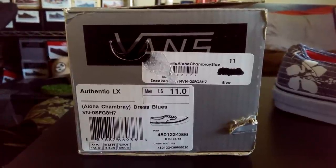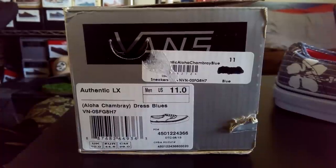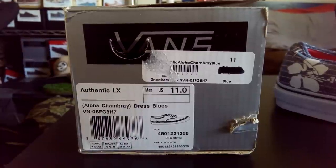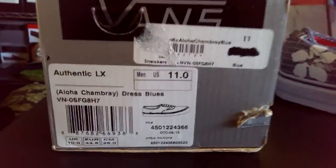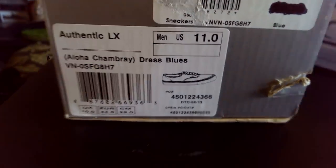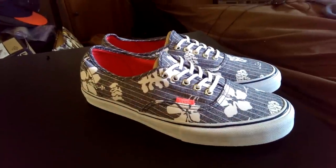What's up guys, OBFG here back with another Vans review. Today I got a quick review on the Authentic LX. This is part of the Aloha Authentic pack that dropped about a couple months back, part of last season's releases. The colorway is Aloha Chambray Dress Blues and it's a size 11. These are from the Vault line.